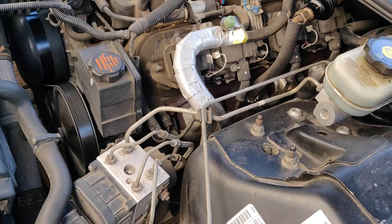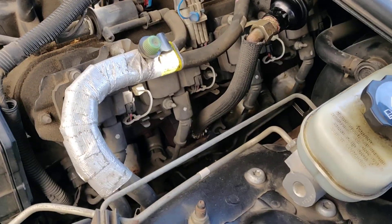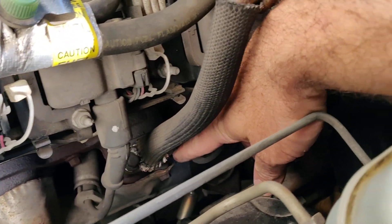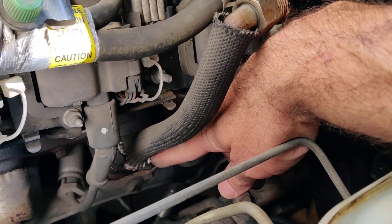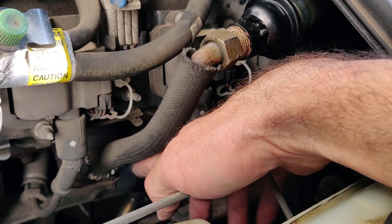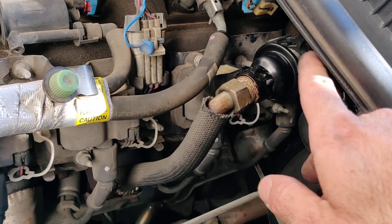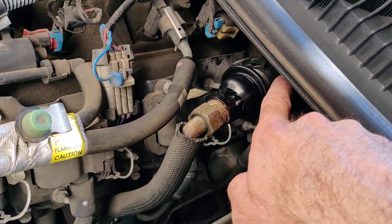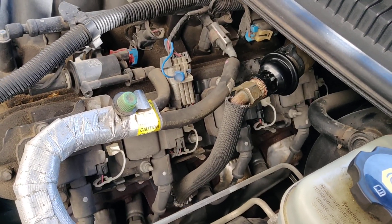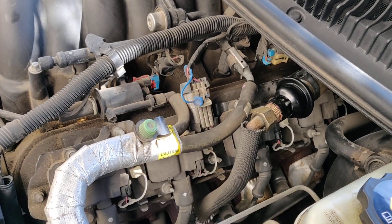I ordered a gasket for this air tube that mounts to the manifold with two bolts. In case the check valve didn't come off the fitting, I was prepared to undo those bolts and take the whole tube off. I thought I was going to have to break out my torch to get it all apart — but I didn't.